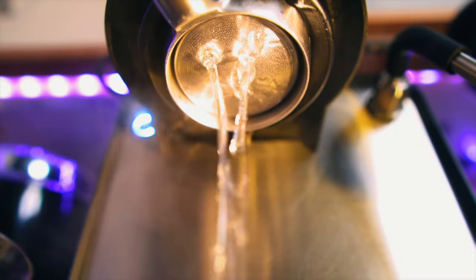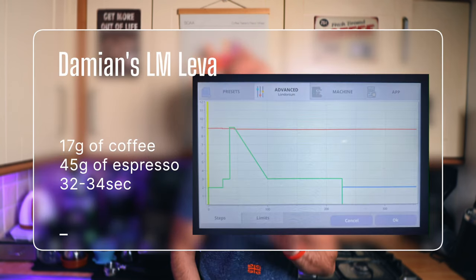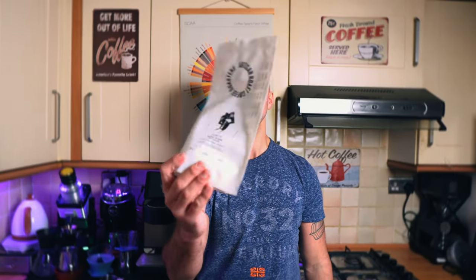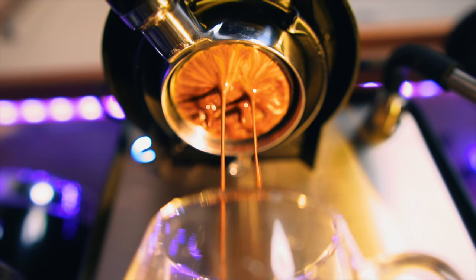Now it's time to drink some coffee. We're going to pull two sets of shots. For the first set, I'll use the La Marzocco liver-style profile on the Decent — 17 grams of coffee in, 45 grams of liquid out. The coffee we're using today is from Artisan Roast Coffee Roasters from Scotland, with flavor notes of bold raisins, fruit, and caramel. This coffee has been stored in a whiskey barrel, which adds some complexity to the flavors.